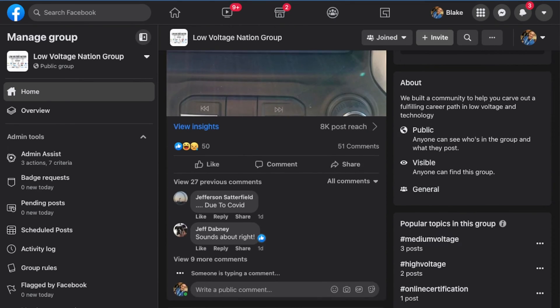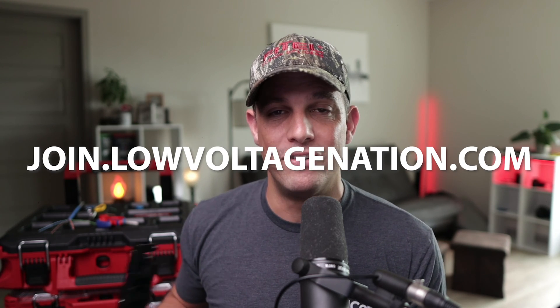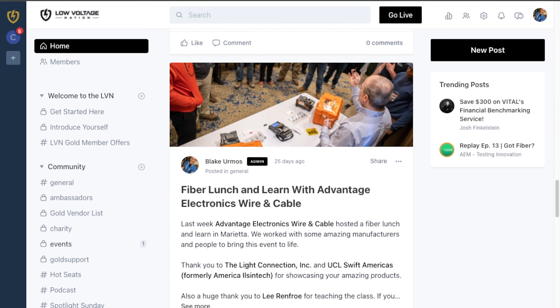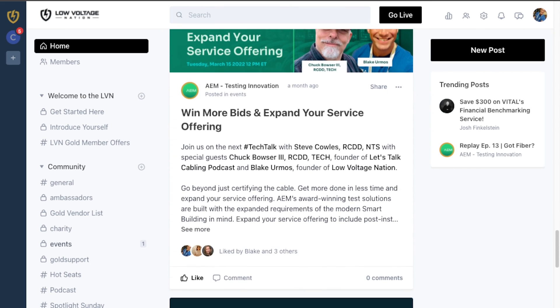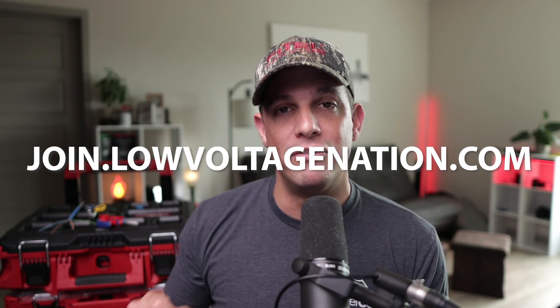You can vote on the polls, and if you want to join our exclusive group, go to join.lowvoltagenation.com. We've got security integrators, structured cabling specialists doing copper and fiber, manufacturers, suppliers, discounts, mastermind meetings, and all sorts of stuff going on. We want you to join, so go to join.lowvoltagenation.com. Alright guys, take care — peace!